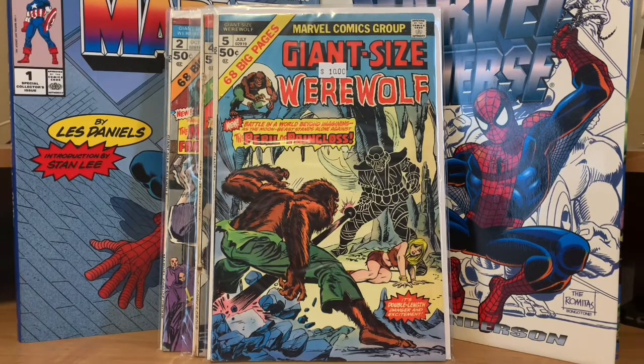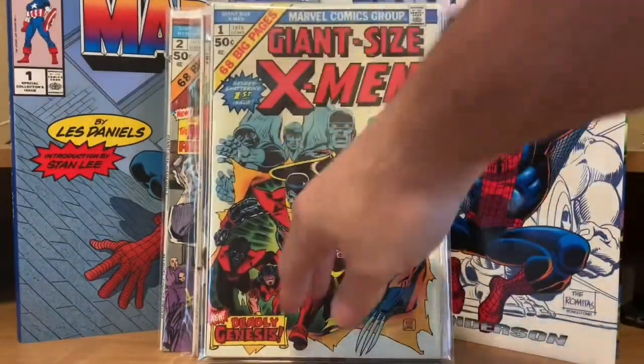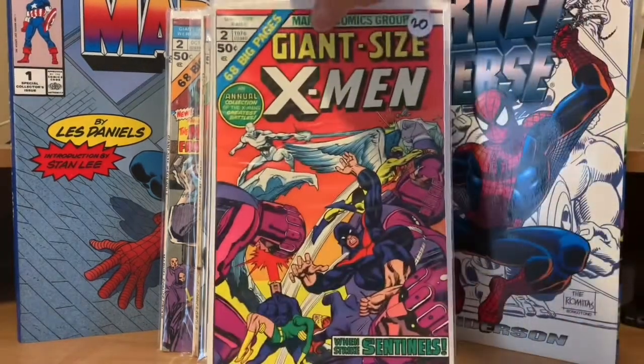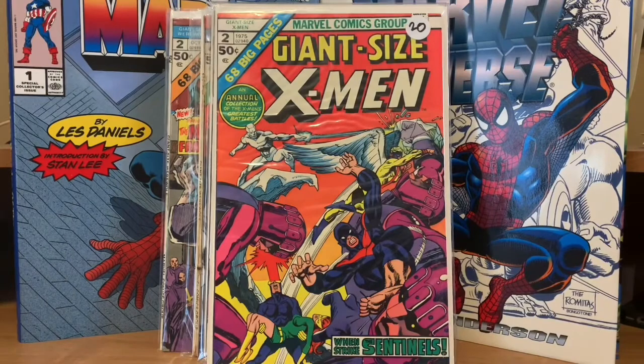And then of course the biggest one of all — Giant Size X-Men number one. We all know that's the very first appearance of the new X-Men, and I've had this one ever since it came out, so I'm really happy to have that in my collection. Giant Size X-Men number two was just a reprint of a bunch of early X-Men stories — once they did the new X-Men, they did a follow-up Giant Size X-Men with all the old X-Men in it, which doesn't really make too much sense. But that's all the original 69 Giant Size books that Marvel put out.